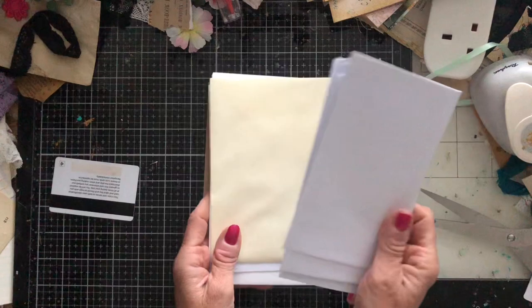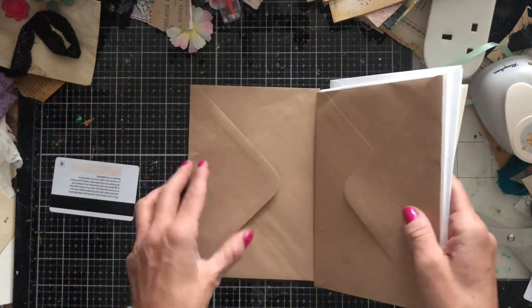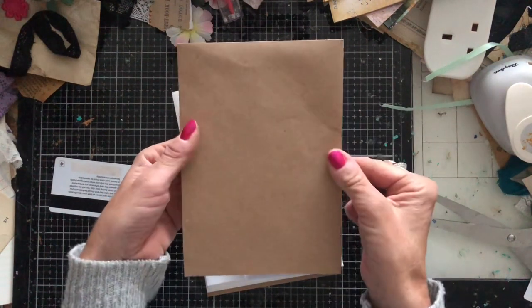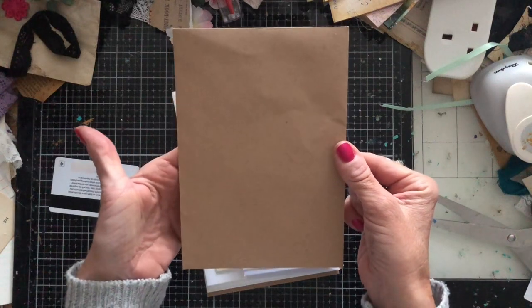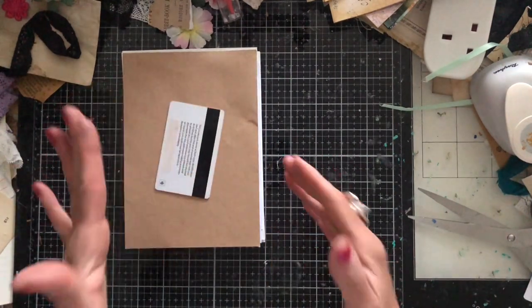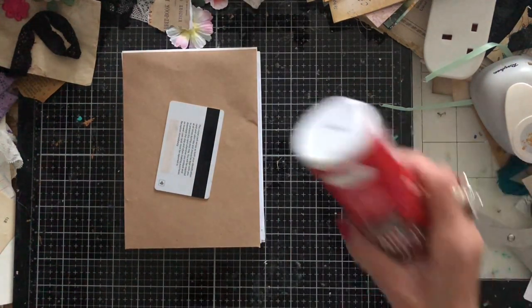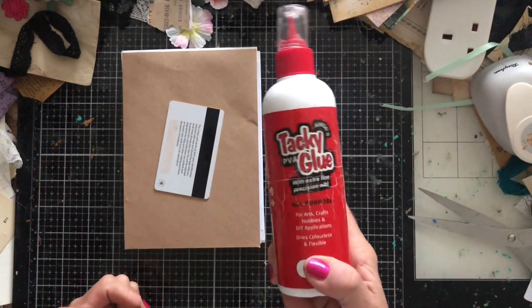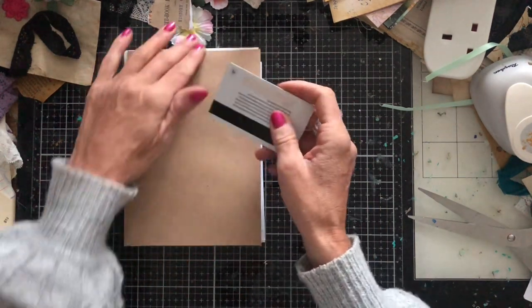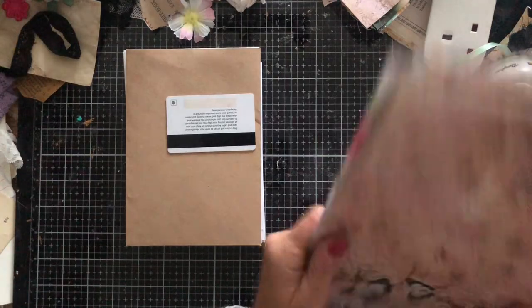I've got a variety of sizes, all slightly more rectangular than square. I've also included these seven-by-five envelopes — the type you'd get in a card-making pack — because you could easily make pockets from those as well. You're also going to need something to spread your glue. I'll be using Anita's tacky glue, which is my go-to.